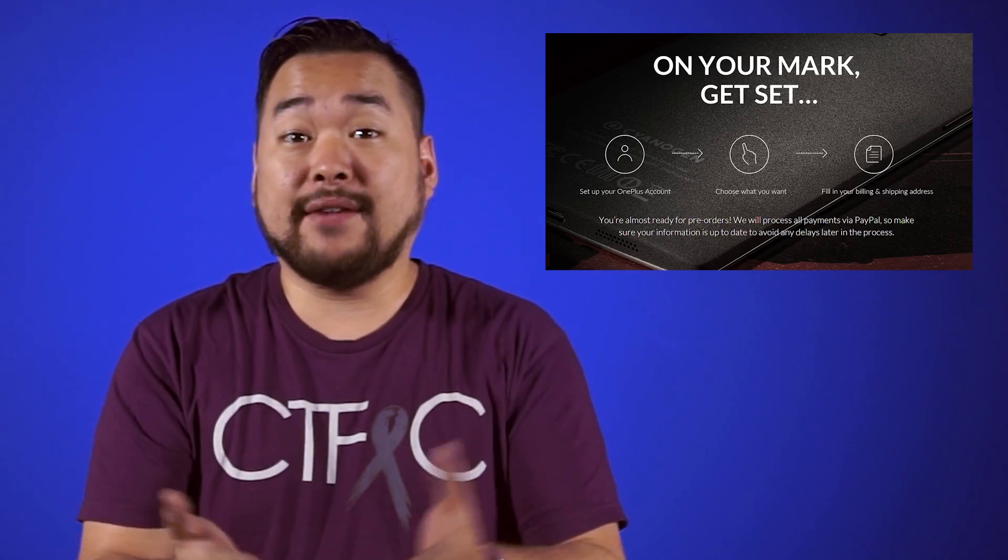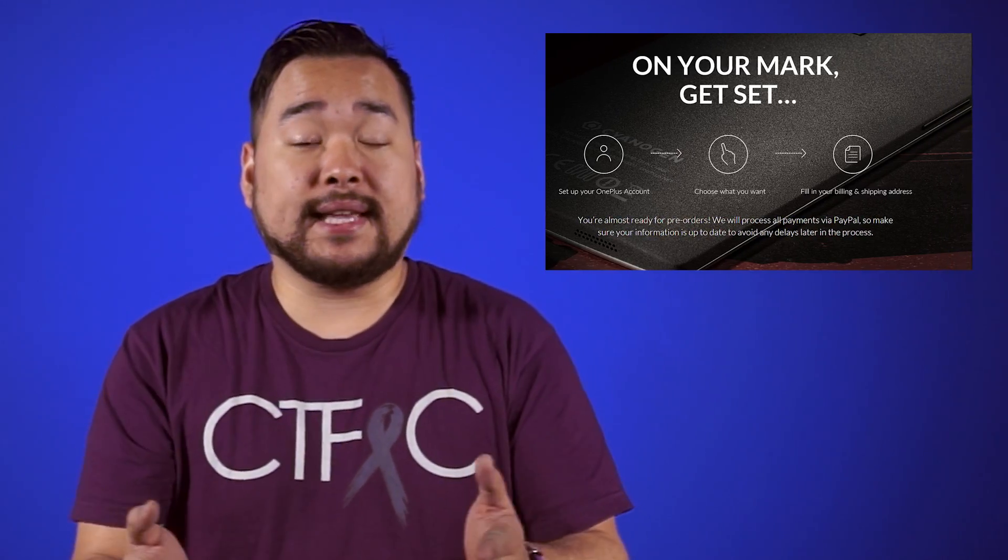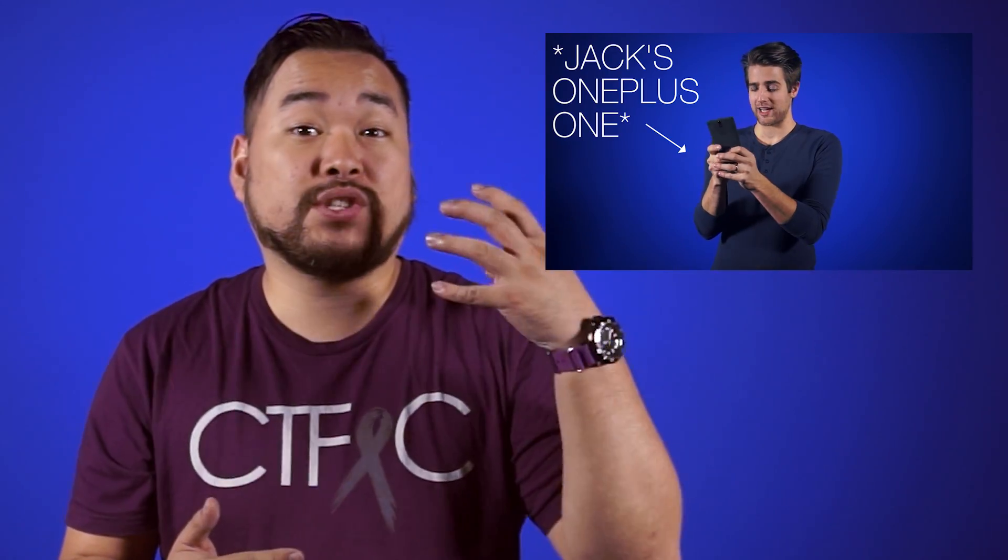First and foremost, I'd like to apologize to everyone asking me for a OnePlus One invite. Keys was wrong — I actually don't have the invites yet. OnePlus sends out invites to owners once they have stock available. But follow me on Twitter and I will keep you posted when I do receive some invites. You can also follow Keys as well, but be warned, he doesn't tweet much.